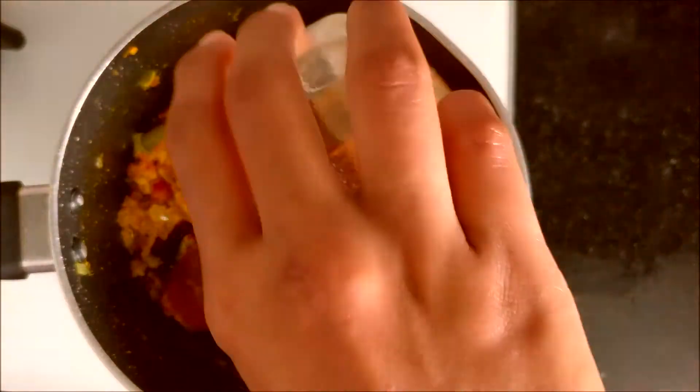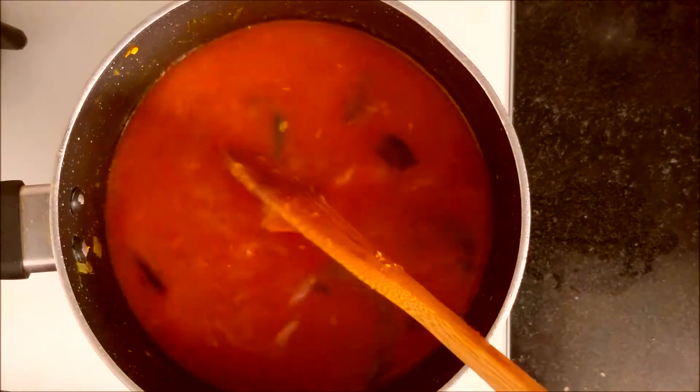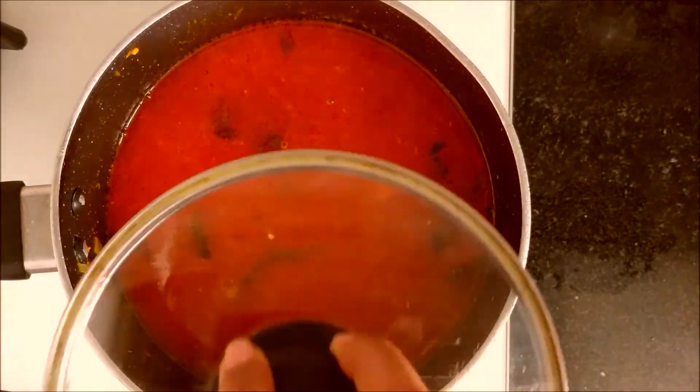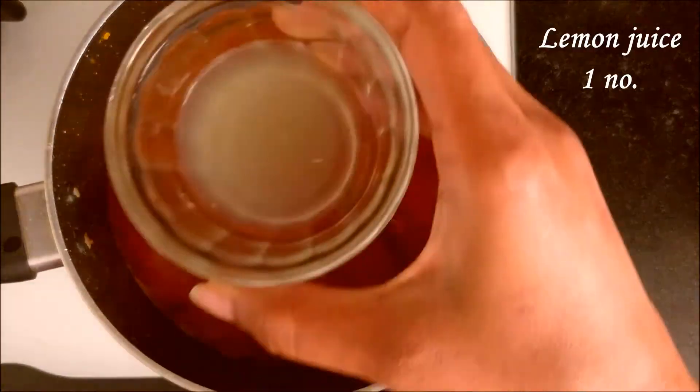Add half a tablespoon red chili powder and the extracted tamarind juice. Add two cups of water, cover, and let it cook until the gravy becomes thick.